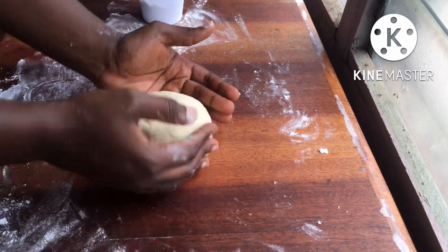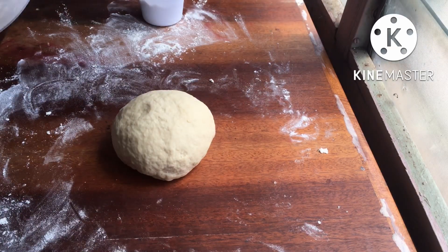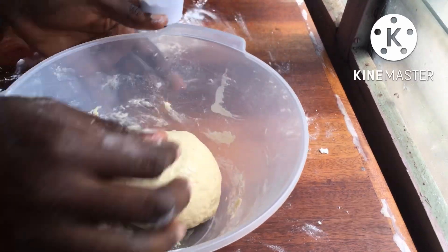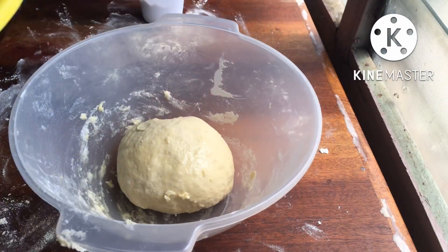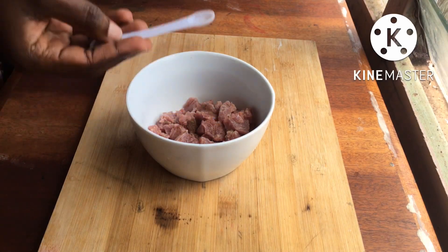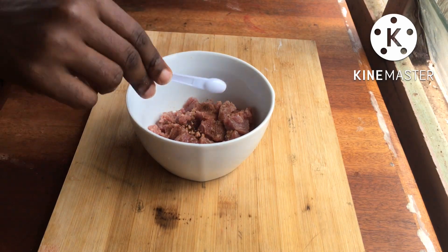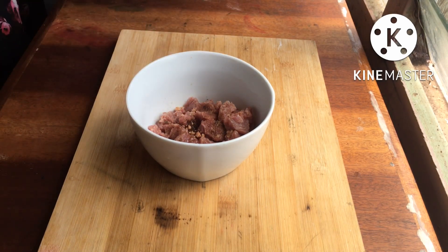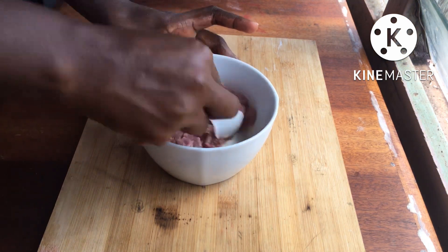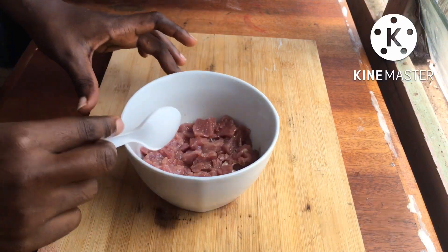I'm going to let my dough rest for about an hour to double in size. In a lightly greased bowl I'll set the dough and cover it for about an hour. While that's happening, let's work on the meat. I'm adding a few spices I found in my kitchen — you can use your favorite spice to marinate your meat — then about a tablespoon of vegetable oil. Give it a stir, cover with cling film, and let it marinate for about 30 minutes.